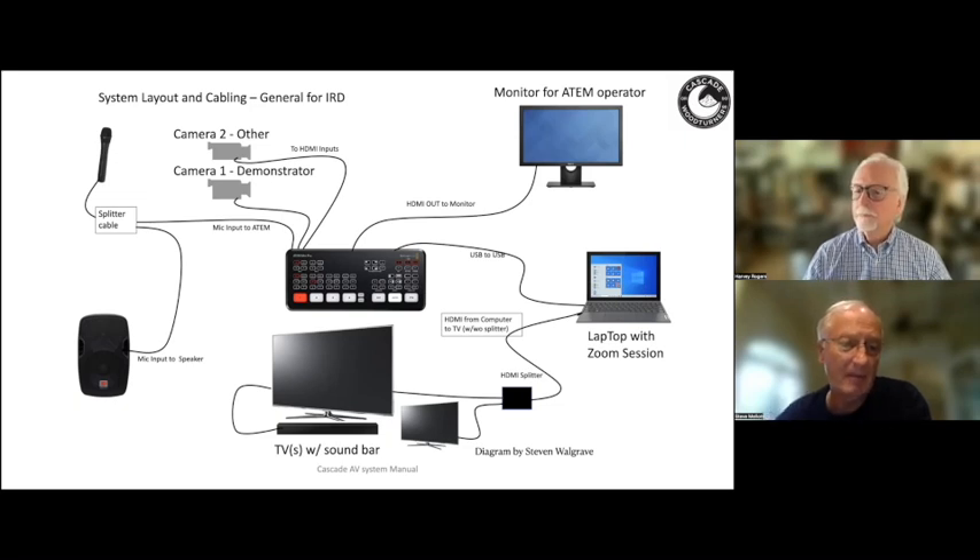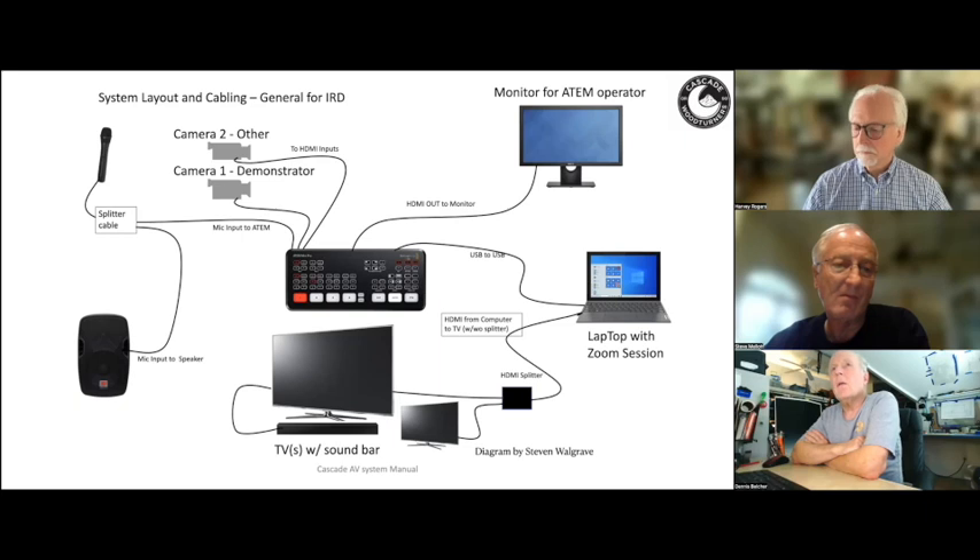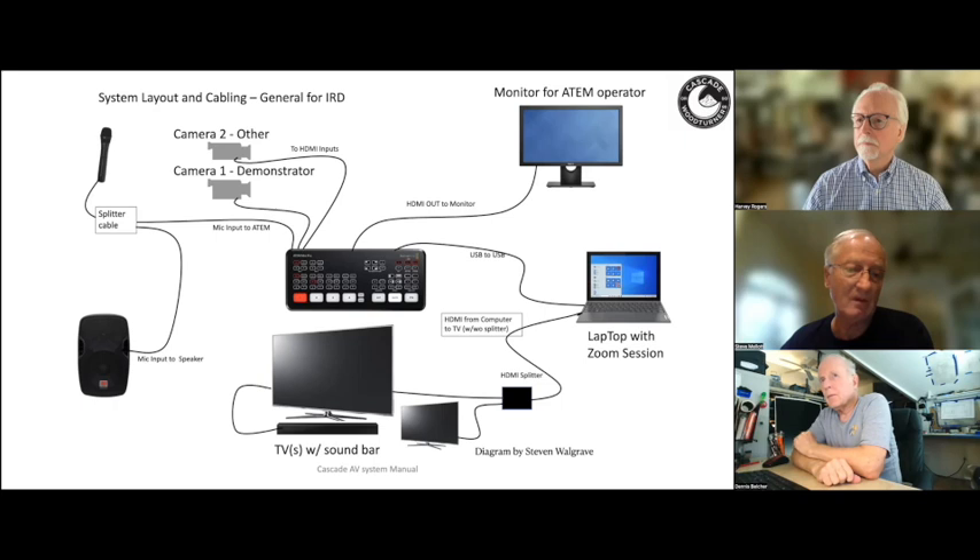The discussion continued about audio output types. A participant noted their Saramonic and Movo systems label the jacks as 'headphone' and 'line' and asked if they're the same. Steve clarified they are not: a headphone output is actually a higher level signal than a line level output. When you plug into an amplifier, it expects a certain signal strength; the line output provides that assumed level, while the headphone output is designed to drive headphones with a different signal strength. The ATEM is pretty good at dealing with both, but some amplified speakers aren't, so you may need to switch them if you're having a problem.